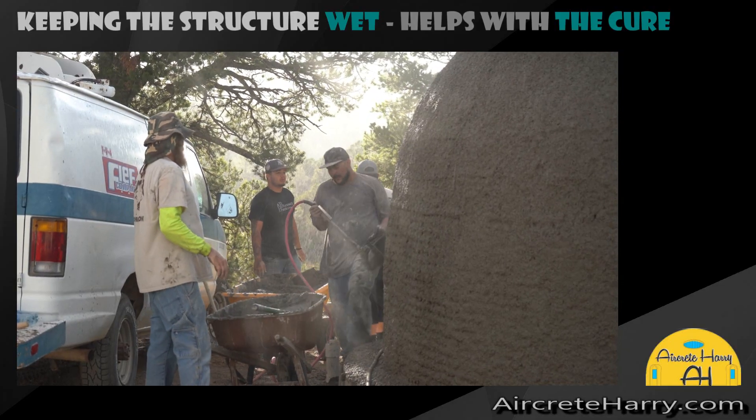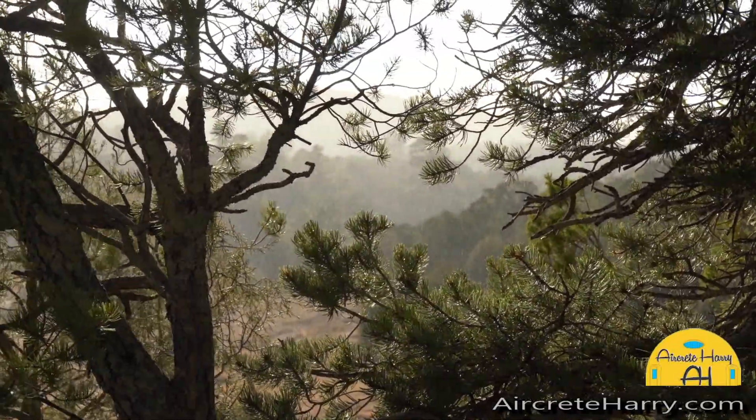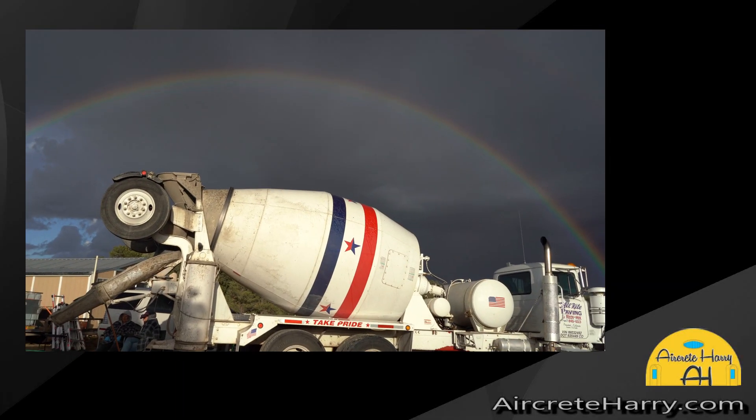Ideally you want to be done spraying for at least an hour or two before wetting. You don't want it to actually rain or spray water on it as you're spraying. Look at that rainbow!